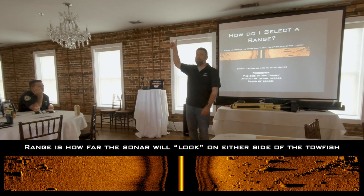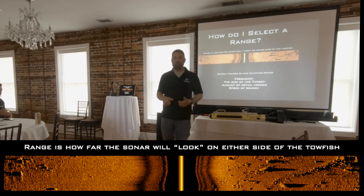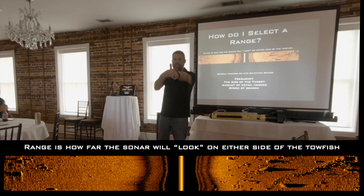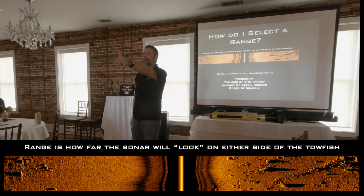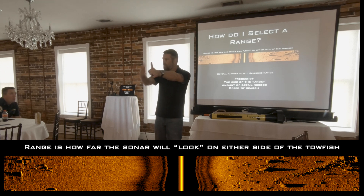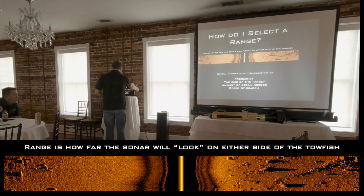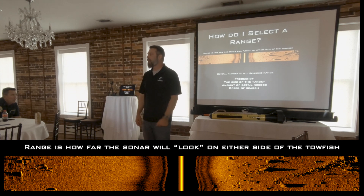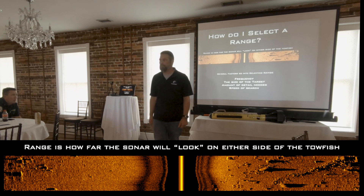I use what's called the rule of thumb. At arm's length, I am not so blind that I can still see my thumb. I can see my thumbnail, the wrinkles on the back of my thumb, the hair — all of the details about my thumb at this distance. So if I'm at this distance, which is the same distance I stand from my computer, and the object on my screen is the size of my thumb, then I should be able to see it when it comes down.